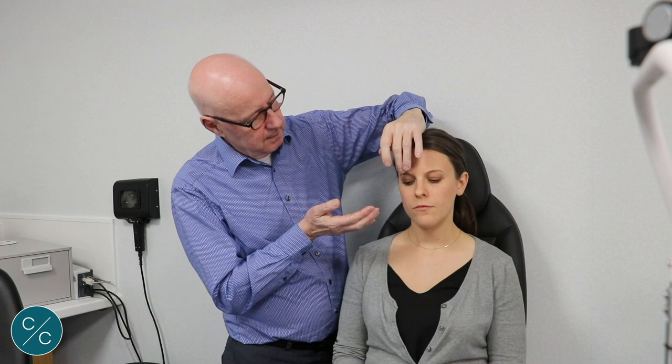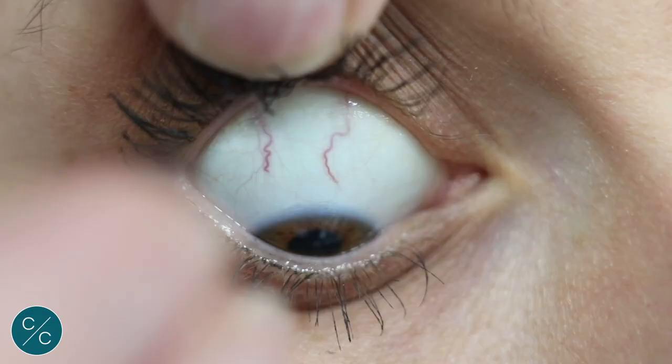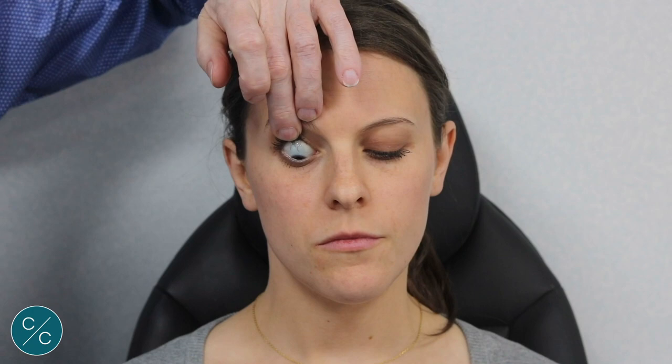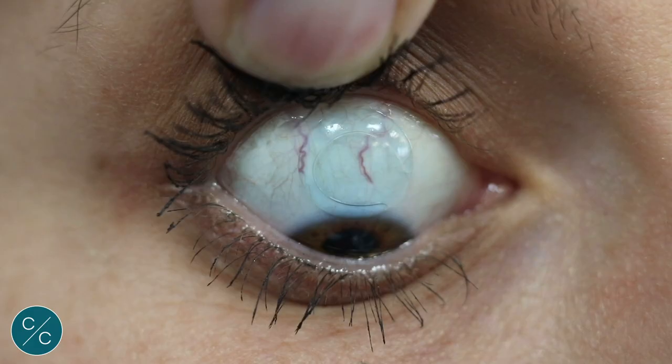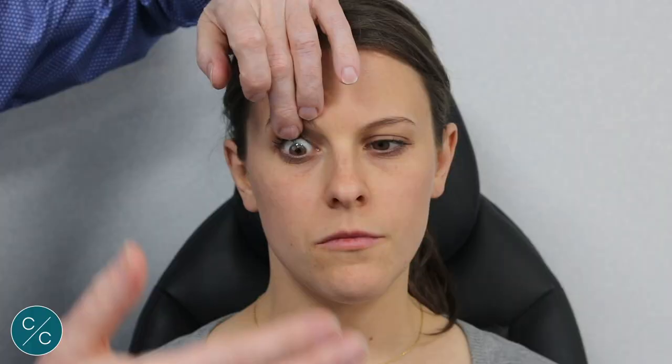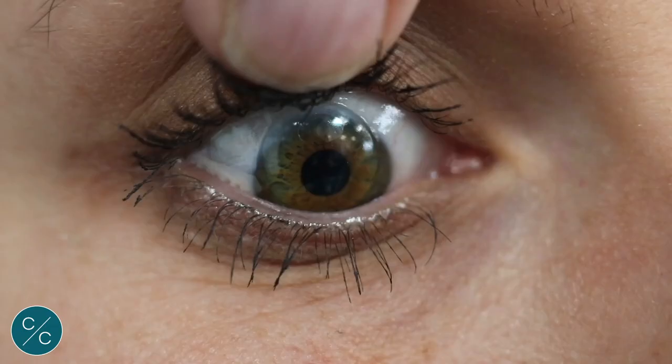The lens is nicely wetted. So if you'd like to look down for me Sophie, I'm going to lift the lid up. You keep looking down. I'm going to place the lens deliberately at 12 o'clock. And if you now look at my hand, I'm going to hold the lens in place with the lid. If you look up and onto the lens, and then look down — I've retained the upper lid so the patient still cannot feel the lens.